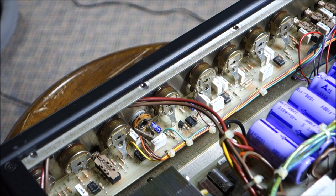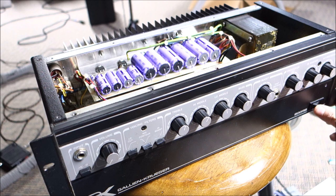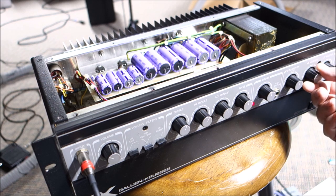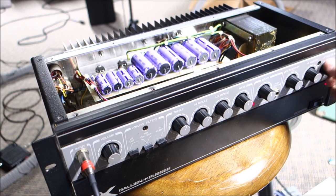Everything looks healthy, all the caps look healthy. The only reason it was giving me that weird buzzy sound was poor connection — we'll get that resolved and thoroughly test it, then find it a new home. All the switches and pots are now cleaned. Masters down, out of bi-amp mode, flipping it on. The low master was a problem before because it was a crispy critter — cleaning it has solved that. Crossover works for sure.